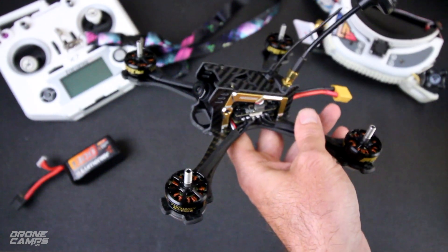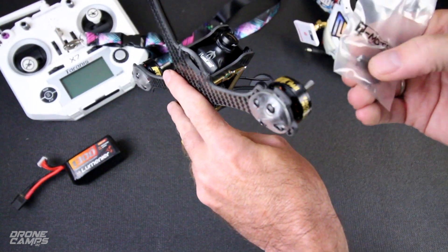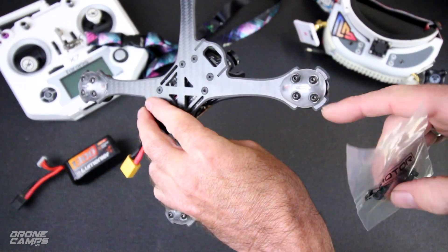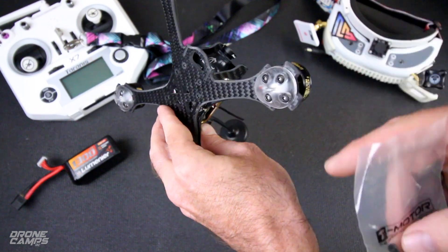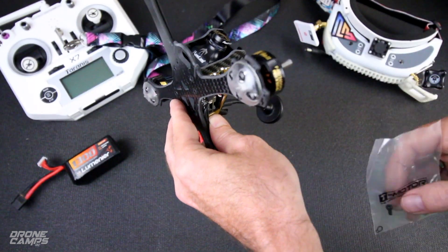They also give you extra hardware that comes along with it. If you decide to take off the bumpers or the LEDs, use the shorter screws so you don't put them back up into the motors without the bumper guards and damage your motors.